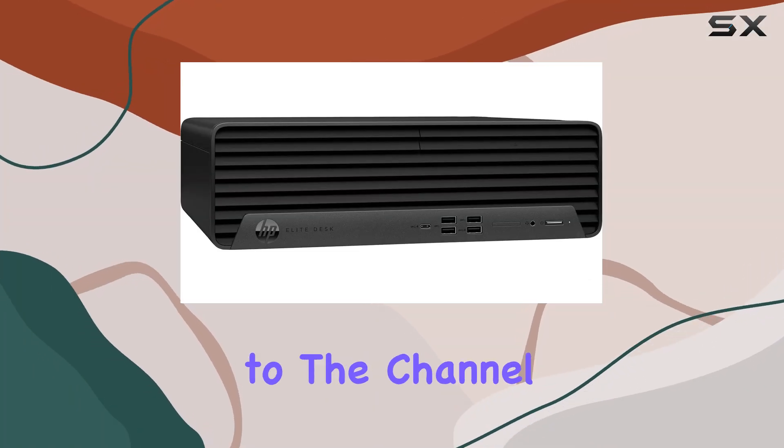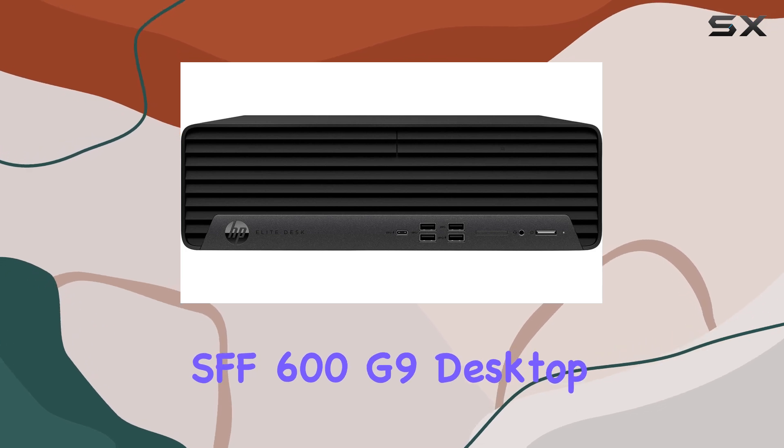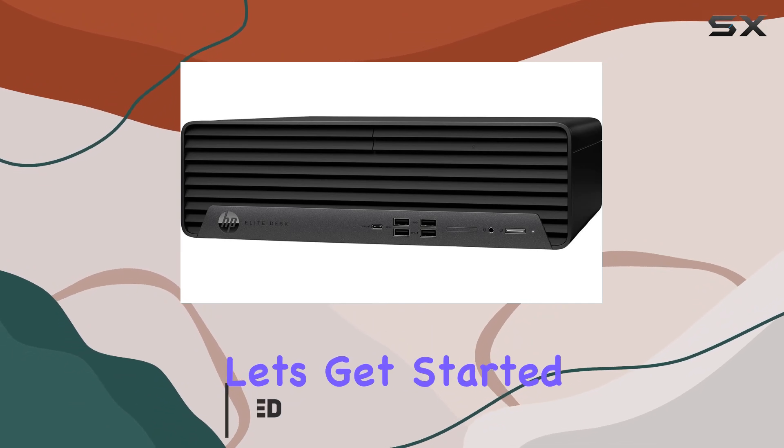Hey everyone, welcome back to the channel. Today we're diving into the HP Elite SFF 600 G9 Desktop, a compact powerhouse designed for business needs. Let's get started.